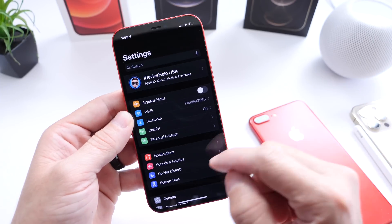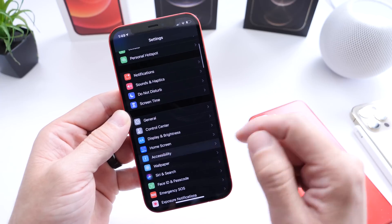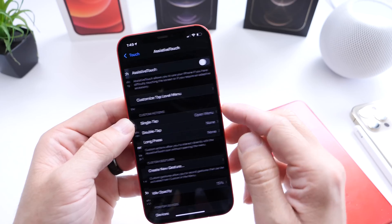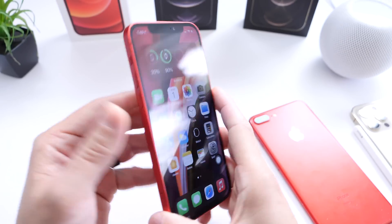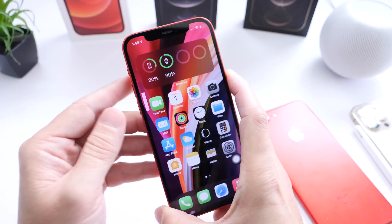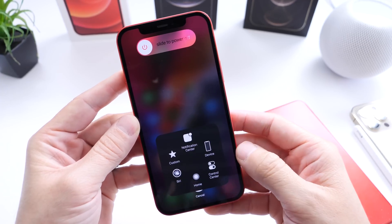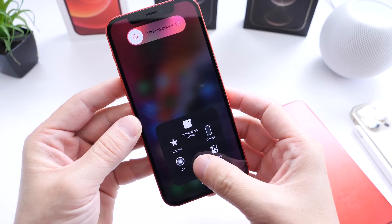But you have to do one thing first. You want to go to Settings, then go over to Accessibility, then go to Touch and Touch Accommodations. You want to turn this on and go back to the home screen. Now you can start the process: volume up, volume down, side button. Here's the power down menu. Click into the accommodations and hold the virtual home button.